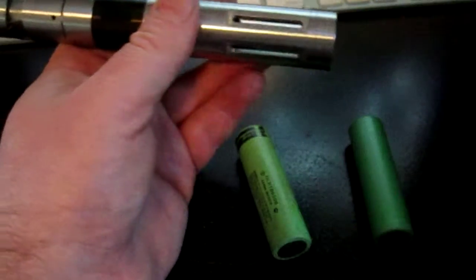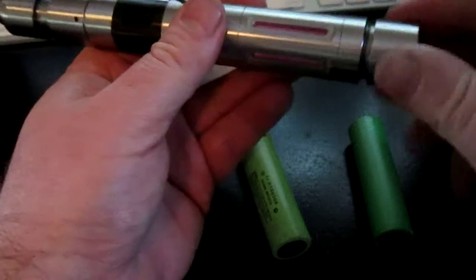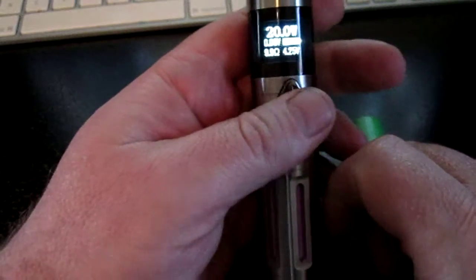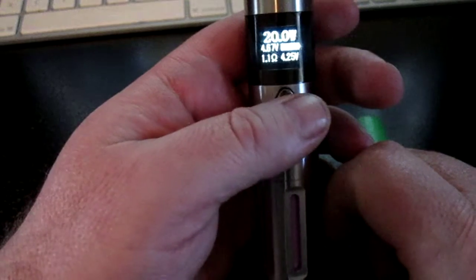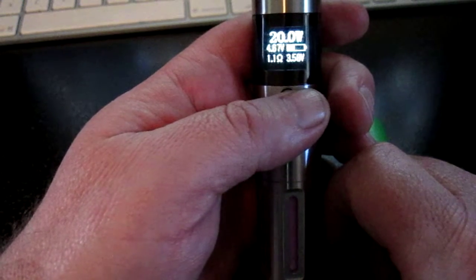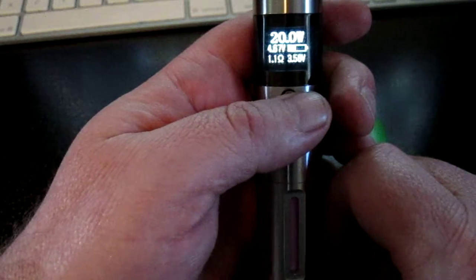Now let's switch to the next one — we'll use the Samsung. Once again, this is a fully charged battery, fresh off the charger. And there it is at 4.25 volts. We fire, and it drops down to 3.58 volts under a 20 watt load.